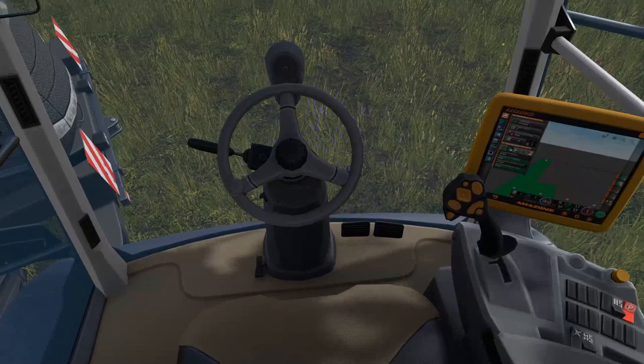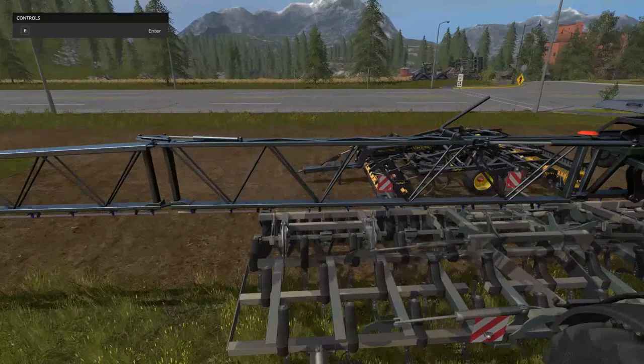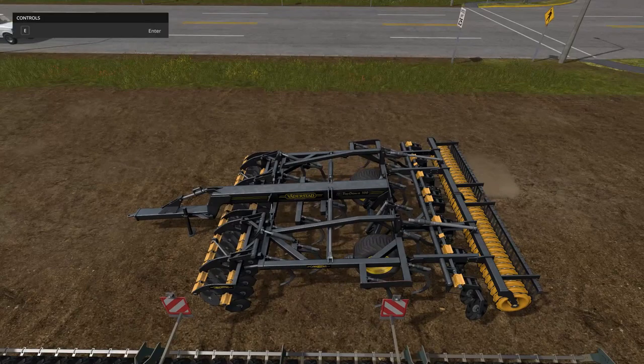Let's go take a look at the cultivator and the plow over here. This is the Vadersted Top-Down 500 cultivator. The price is $5,000 with a $5 a day maintenance fee. The work width is five meters, so it's only small but it is nice. You get a work speed of 30 kilometers an hour, so you can really fly while cultivating.